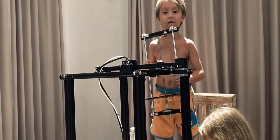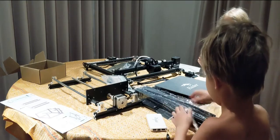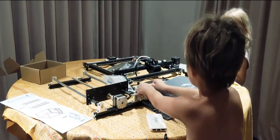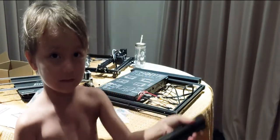Time to install the Z-axis frame. Time to assemble the Ender 5. We place these directly onto the frame and power supply.